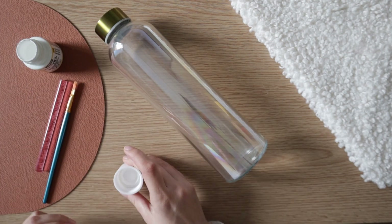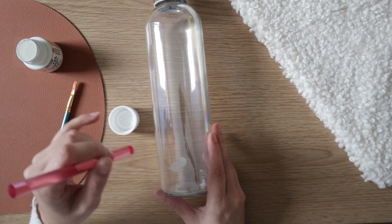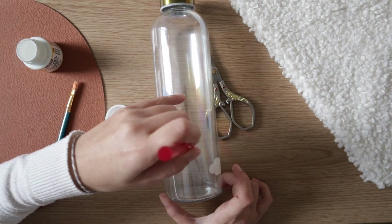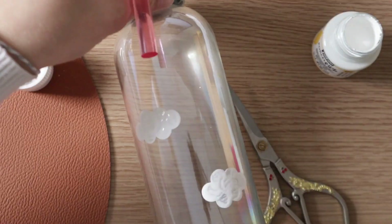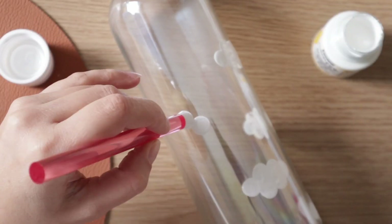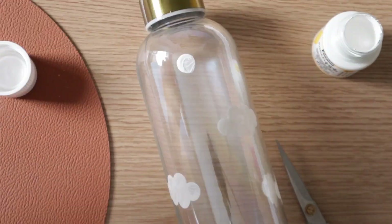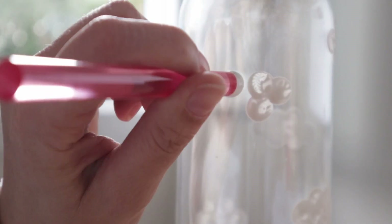The process is quite simple. Using your paint, draw a small cute design like this adorable cloud. Repeat the same drawing all around the bottle, spacing the elements out evenly. You can paint whatever you prefer, but in my opinion, this technique results in a better aesthetic. Be careful not to smudge the drawings you've already made. But if you do or if you make mistakes, don't worry — you can remove the paint and start over as long as you haven't cooked it yet.